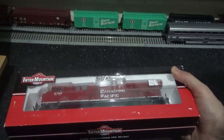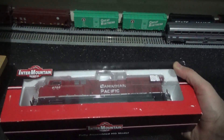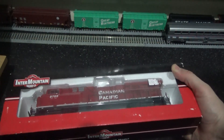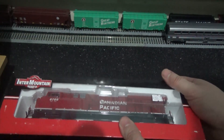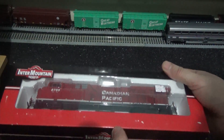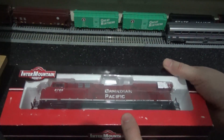I also have an American Union Pacific version of one of these models to be reviewed. As this is a pre-recording, I'm going to do the others after my birthday. I just want to get this one done to keep the content rolling.